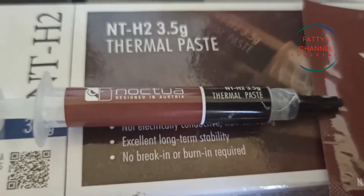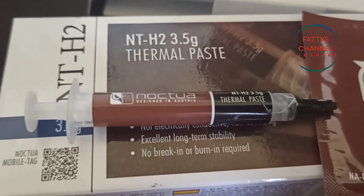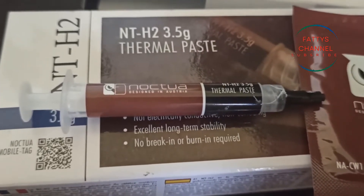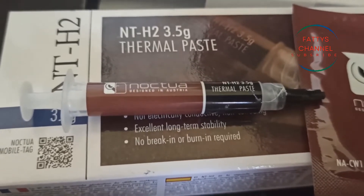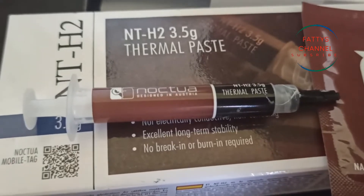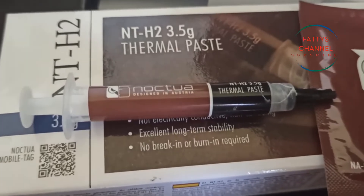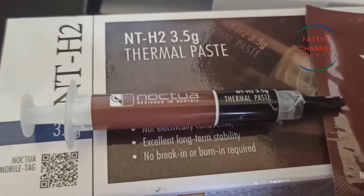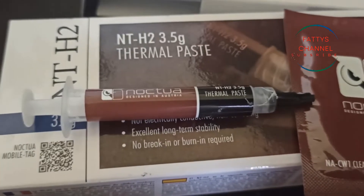This is a great product — I can't fault it in any way, shape, or form. It works really well, and like I said my temps have been about 10 degrees cooler than the previous thermal compounds I've used. It's something I'll probably continue to use.